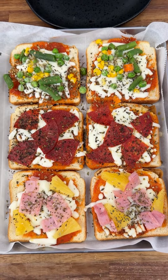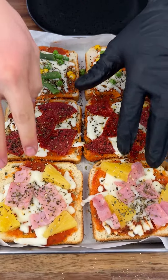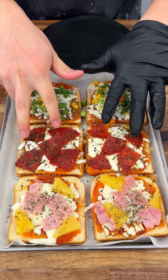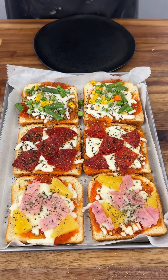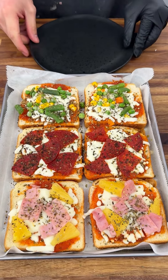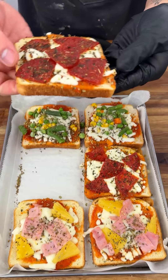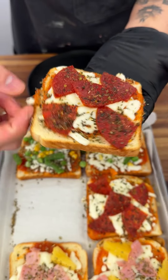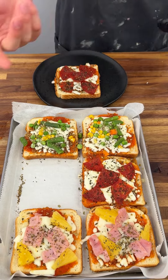They're done — look at how pretty they are! Wow, look how easy it was. My wife loves Hawaiian, I like regular pepperoni and cheese, and my daughter got her veggie pizza. Super easy to make, and look — it is not soggy, it's crusty, it has some crust too.